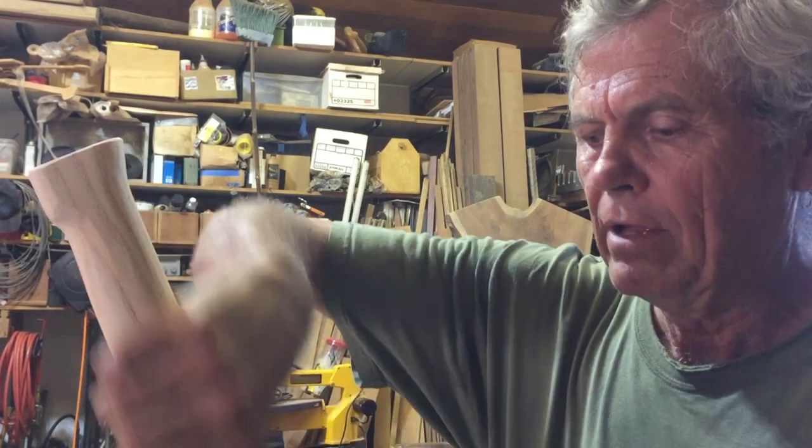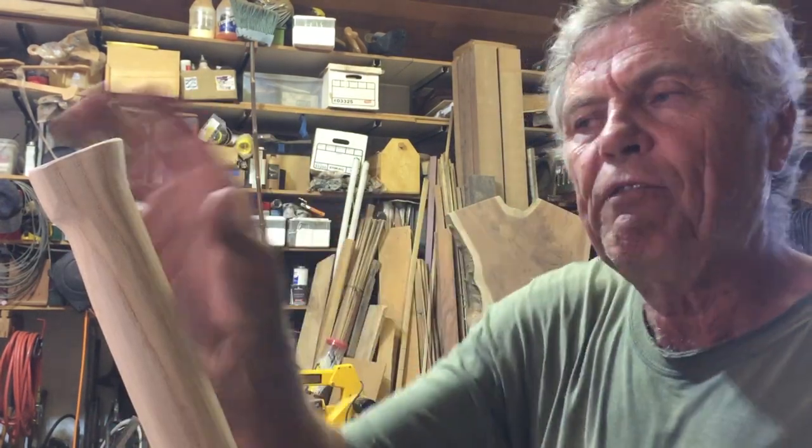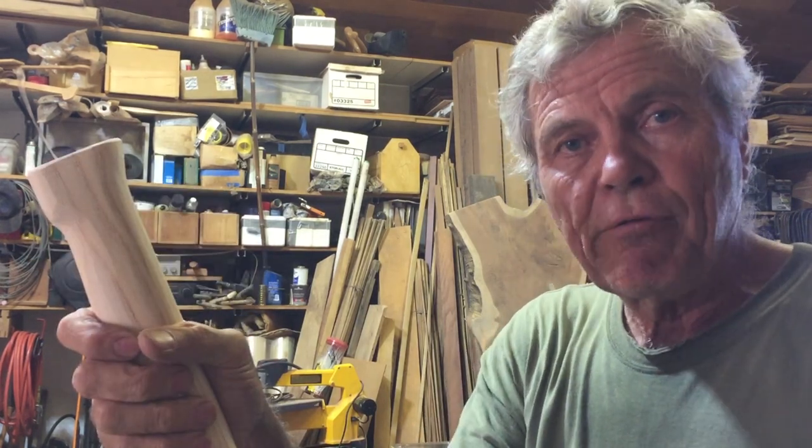I also like to modify the feel of the handle. This one has a little flare on the end to keep my hand from slipping off. I shape it to a size I really like so it fits me — and that's very important, because there are days I'll be working with a tool like this all day long, or even just for an hour or two. It makes a huge difference.